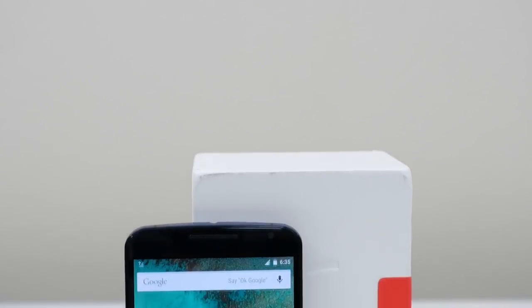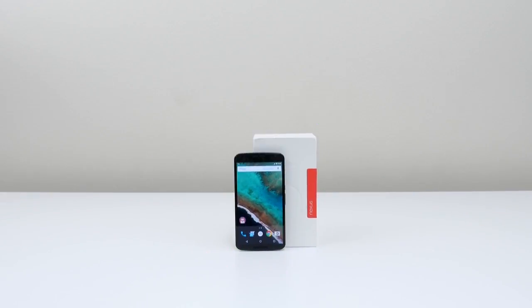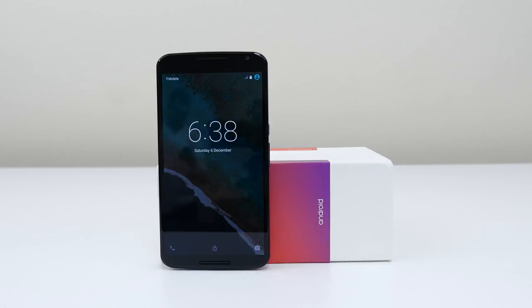What's up guys, it's Andrew from Unlock That Phone and I'm here to show you the process of unlocking your Nexus 6 smartphone so you can use it with any carrier or country. For this demonstration, I'll be using my locked T-Mobile Nexus 6 and unlock it so I can use it on my AT&T network, but you can use this video as a guide for any carrier.